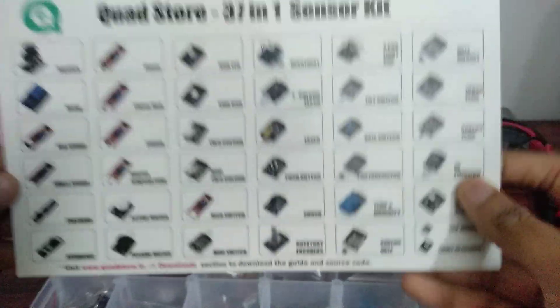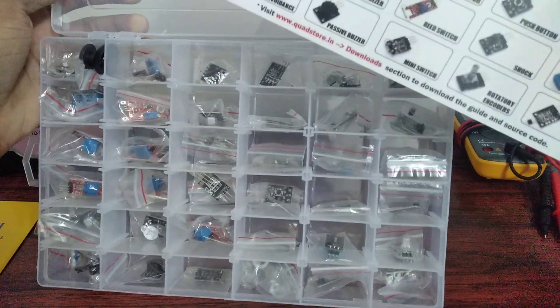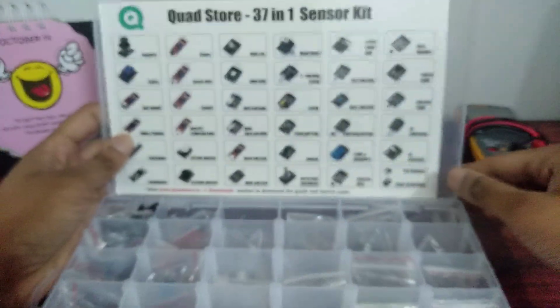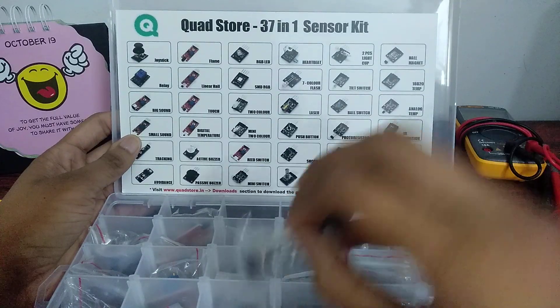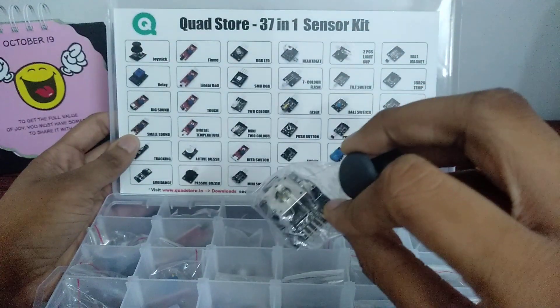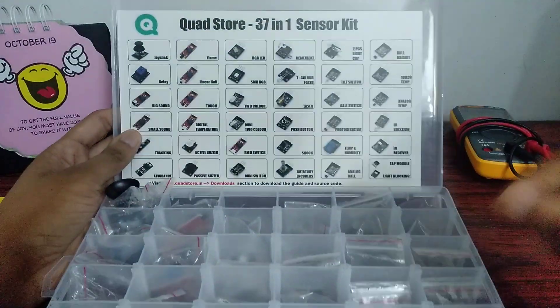Here's a list of all the sensors present in the kit — let's have an overview. We have a really wide range of sensors. The first one is the joystick sensor, which we usually see in PS or Xbox controllers that most of us use on a regular basis.